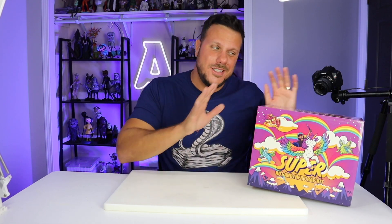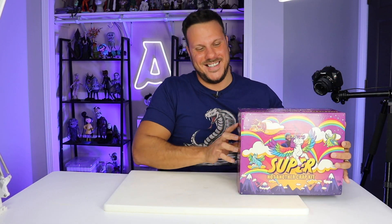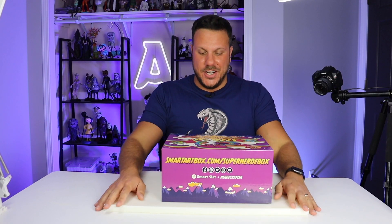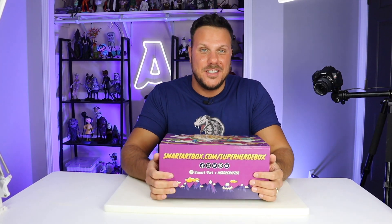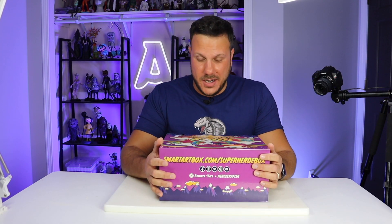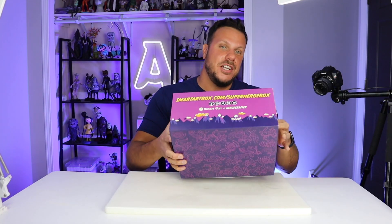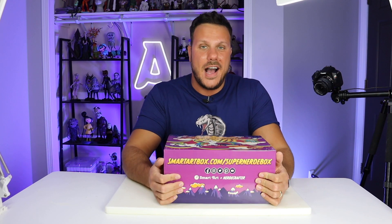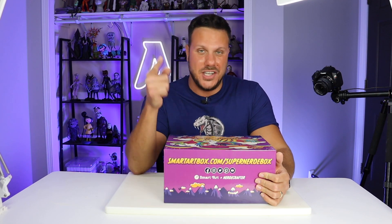Alright, now without further ado, let's bust into this thing. Alright Nerdy Crafter, I'm pretty sure just judging by the size of this box that this is going to be even better than your first one, and your first one was amazing. This is in collaboration with SmartArt, which is an amazing company — they put out such high quality subscription boxes, you've got to check them out.